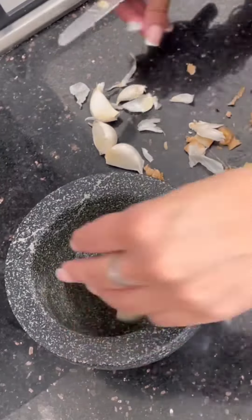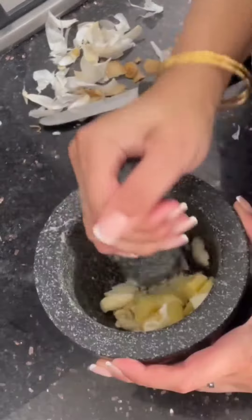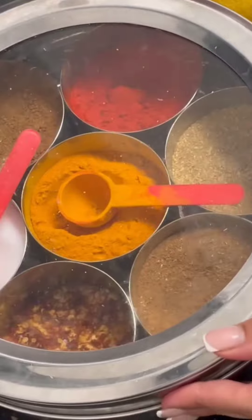Then you want to dice down and grind down four cloves of garlic and two thumb-sized pieces of ginger. I like to use this method just because it lets my stress out.